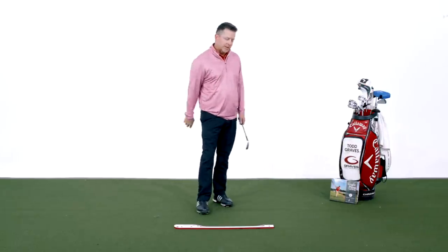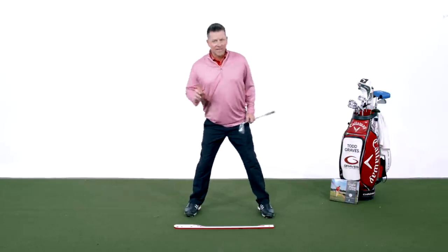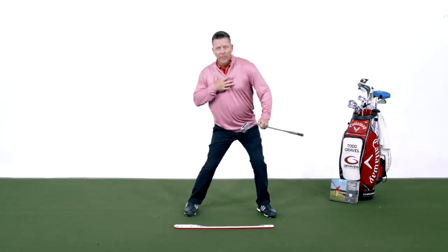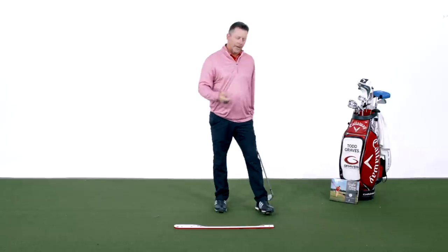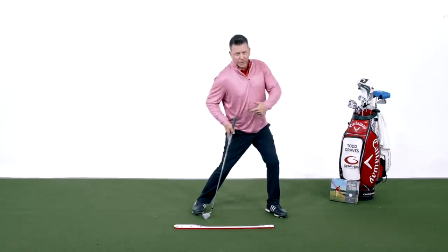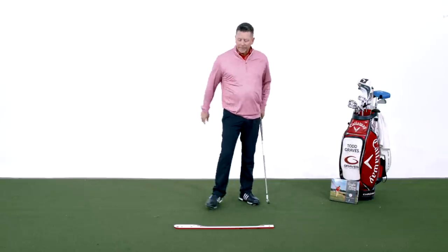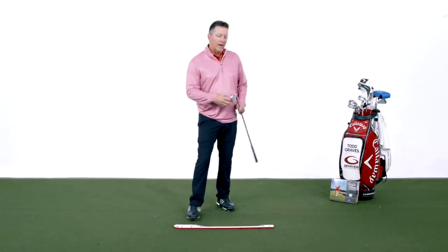Why do I want the pelvis to rotate? This is where a lot of people get confused — they think it's a lateral motion. It's not. It's a stabilization into the knee and a rotation of the pelvis, because now I can rotate my torso. The rotated foot, the stable lead knee, and the rotation — those are all related. A rotated foot, a stable knee, and now I can rotate the body. These are the conversations you and I need to have about getting this right.